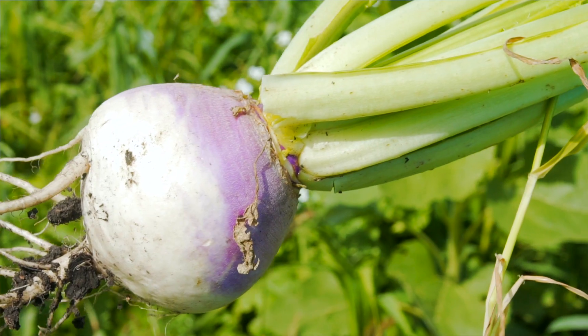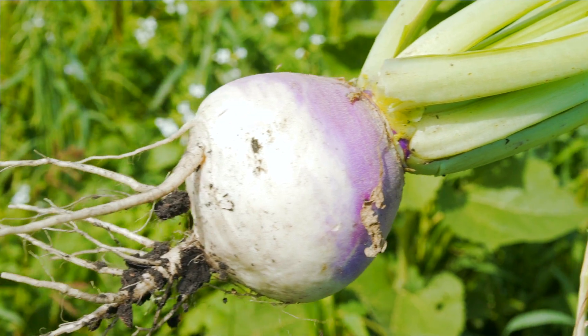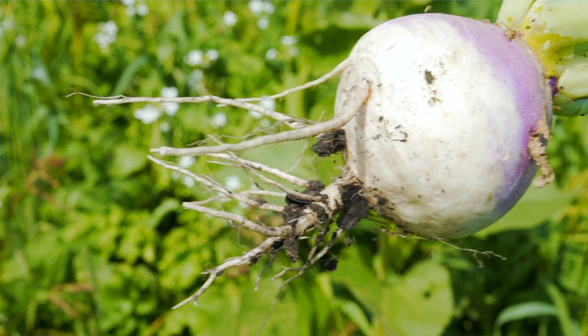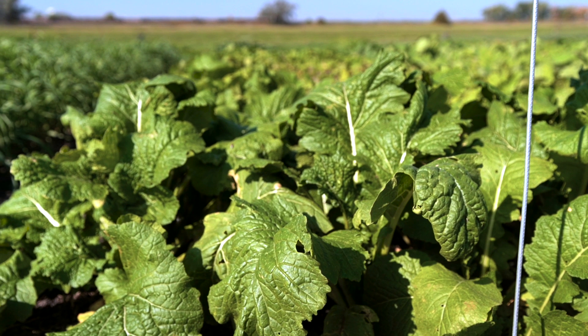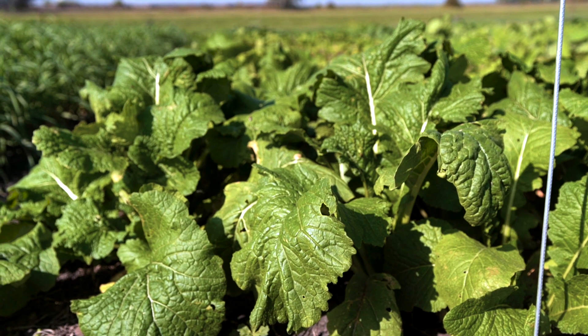Turnips have a root that can get pretty big, especially if the population is sparse or in a mixture. We usually like it, but only if the farmer is planning to graze in the fall. The reason is these roots might not decompose in the spring and can get caught on the disc of a planter. So if the farmer does not have cattle and is not planning to graze a cover crop, we prefer they do not use turnips.